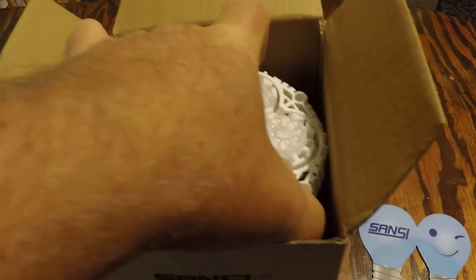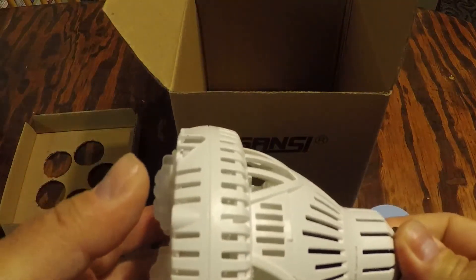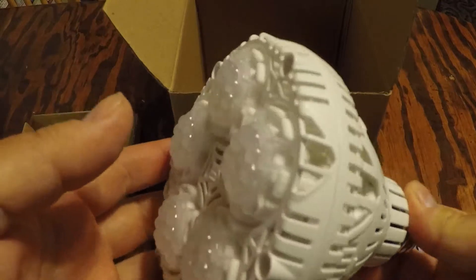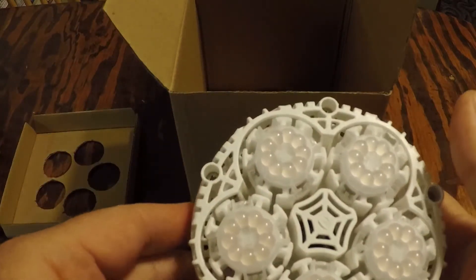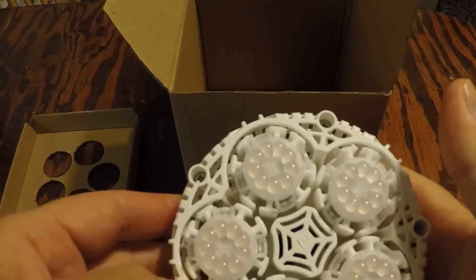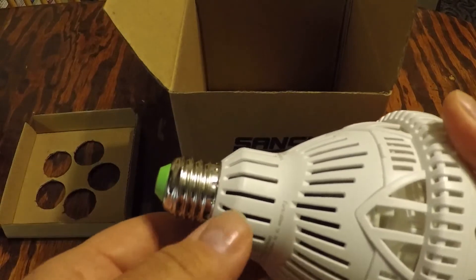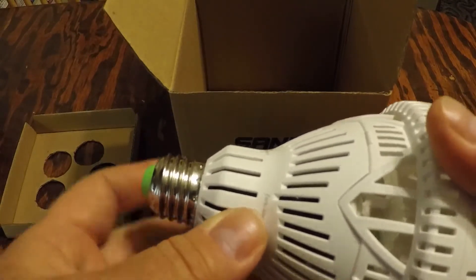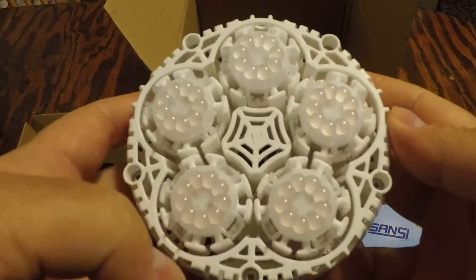This is a Sansi 30-watt daylight LED plant light bulb with the full spectrum of LED. It's got 45 LED chips and uses the regular standard E26 socket for your regular light sockets — perfect for indoor plants or indoor growing.